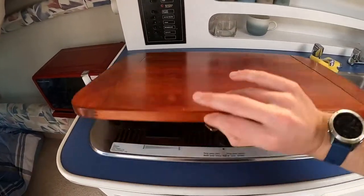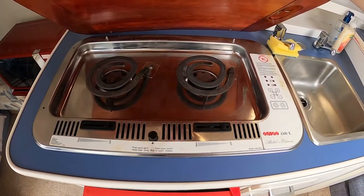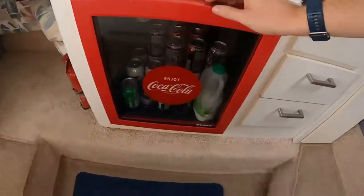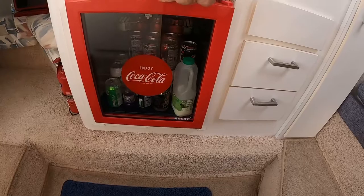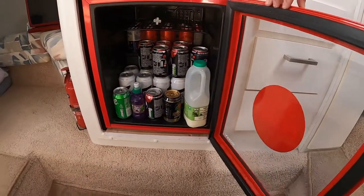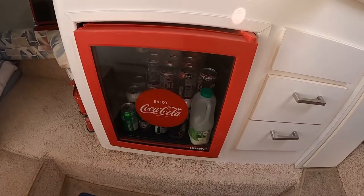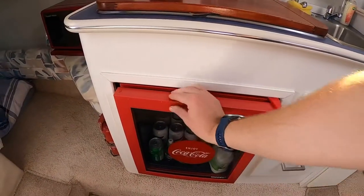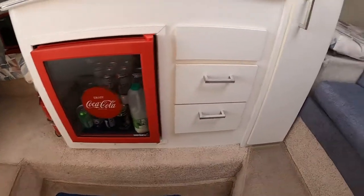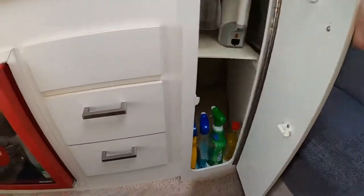This is the stove — we've never actually used it. It's electric and also runs off alcohol if you're not on shore power. The fridge is a 240-volt Husky fridge; we replaced the existing fridge with this one. All the wiring is in behind it for a 12-volt fridge if you wanted to add that. There's lots of storage in the galley as well.